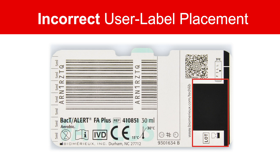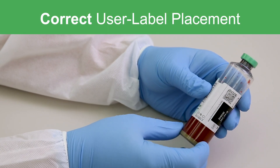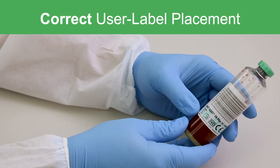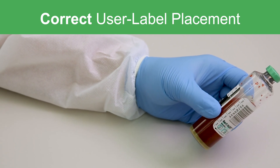The black box lot number expiration date area and the bottle sample measurement area should also be avoided when labeling the bottle. The user applied label should be placed in a vertical position between the incremental marking area and the barcode pull tab as pictured.